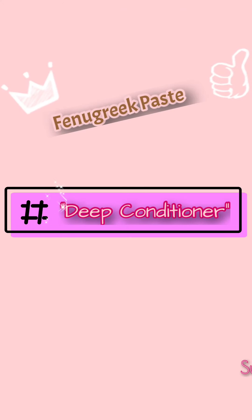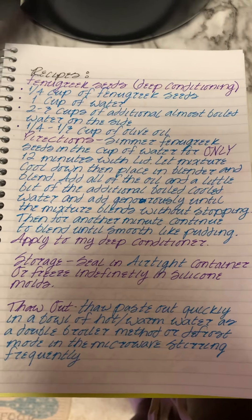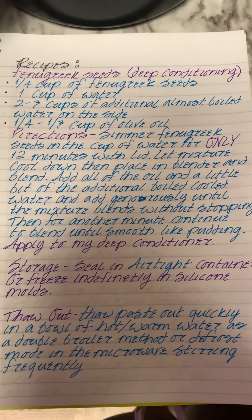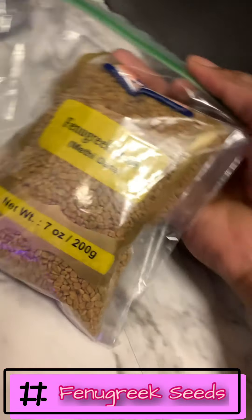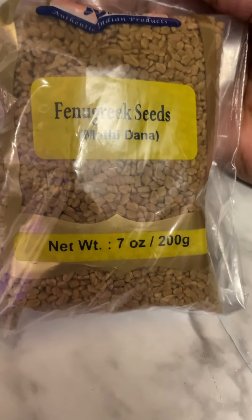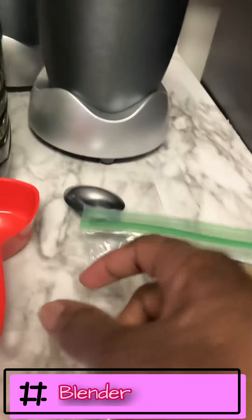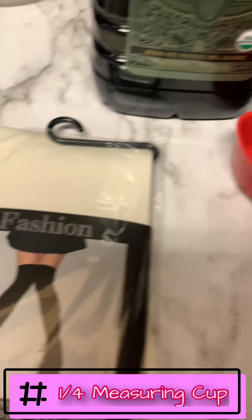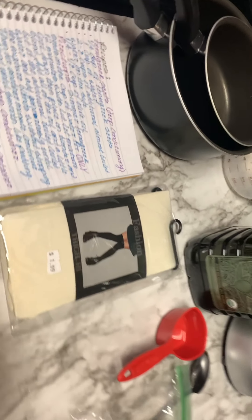Alright, it's time for my deep conditioning video. Here's what you're going to need: some water, two pots, some oil, a blender, a one-fourth cup measure, and some stockings. That's all you're going to need. Now let's get started on this deep conditioner.